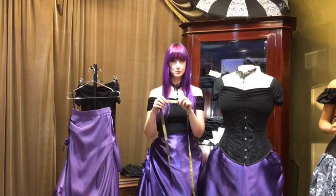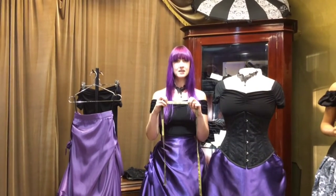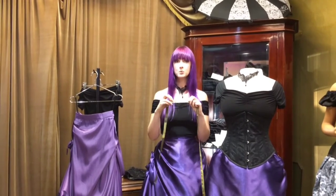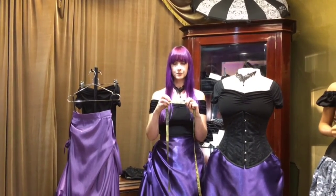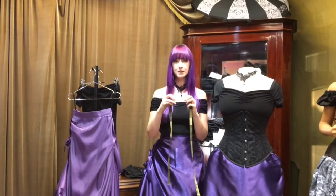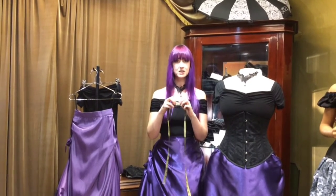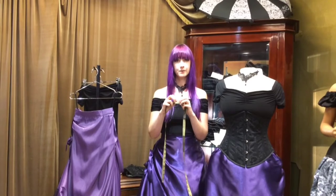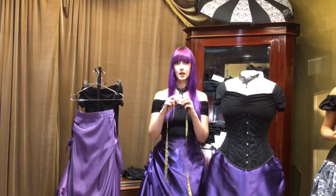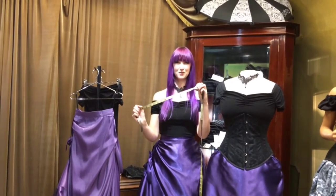So I've got a waist measurement of 26 inches. We suggest that you take off at least 4 inches of your natural waist measurement to find which corset is the right size for you. A couple of inches allows for compression and a couple of inches allows for the gap at the back. So with my waist measurement we get down to 22 inches. That would suggest that I would need a size 10 underbust Victorian that measures 22 inches — that's the perfect size corset for me.